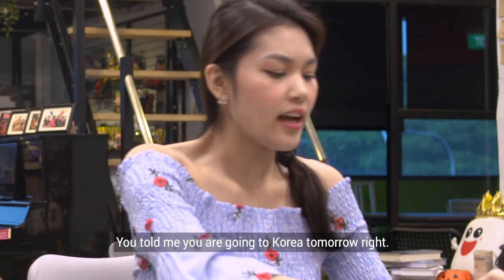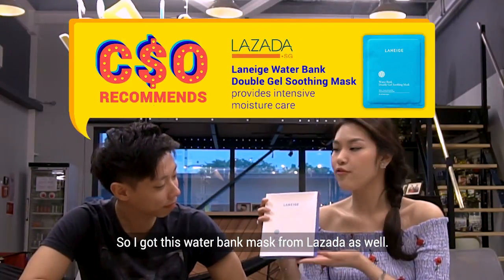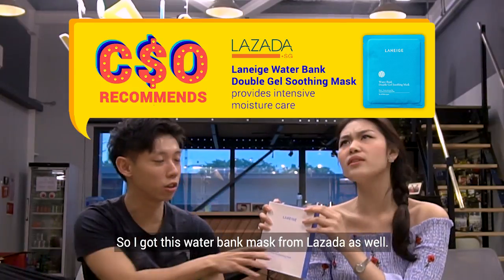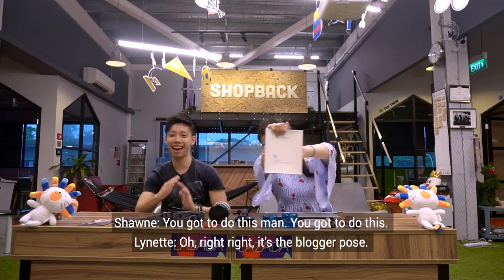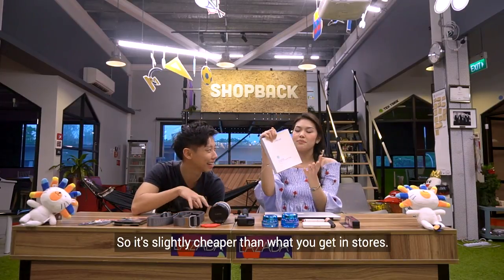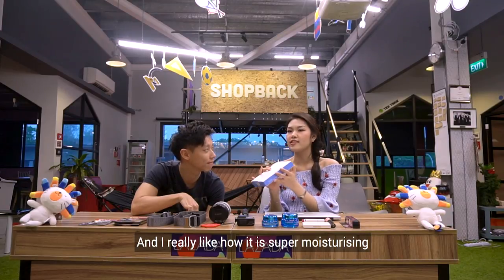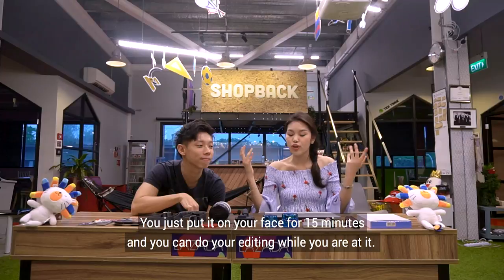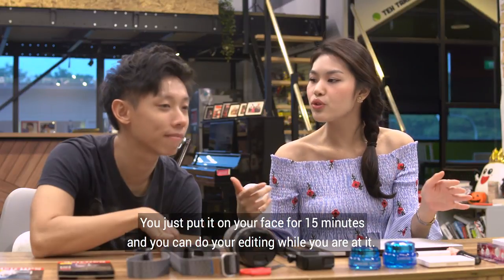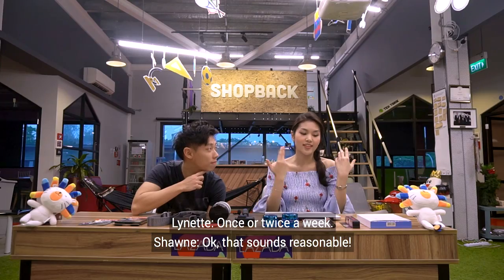You told me you're going to Korea tomorrow. So I'd like to recommend this mask to you — I got this water bank mask from Lazada as well. It's slightly cheaper than what you get in the stores. It's super moisturizing and you just put it on your face for 15 minutes — you can do your editing while you're at it. Really useful. Use it once or twice a week, depending on how dry your skin is.